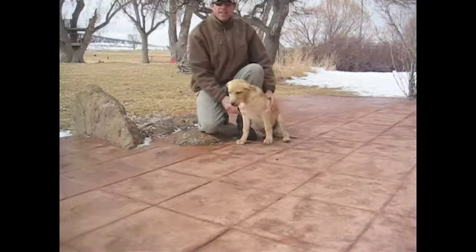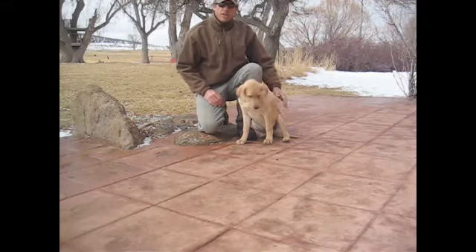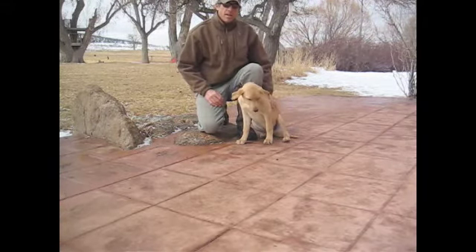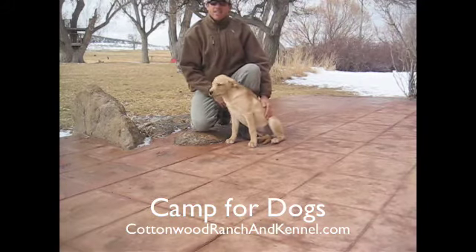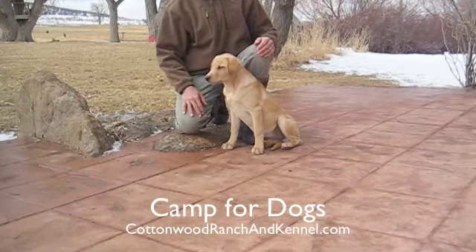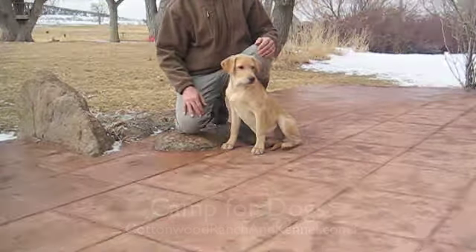Good boy. This is Ted at Cottonwood Ranch and Kennel — a little outdoor retrieve tips and the hold-at command. Let's make it happen. Make a difference. We'll talk to you soon.